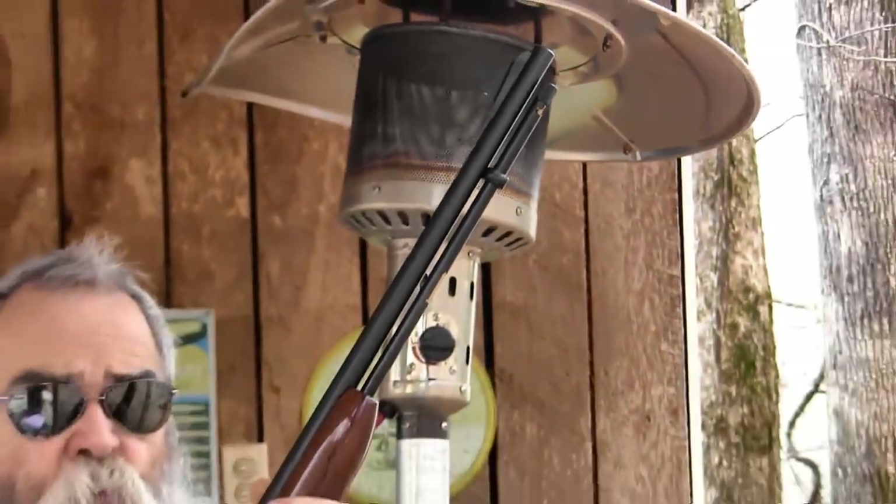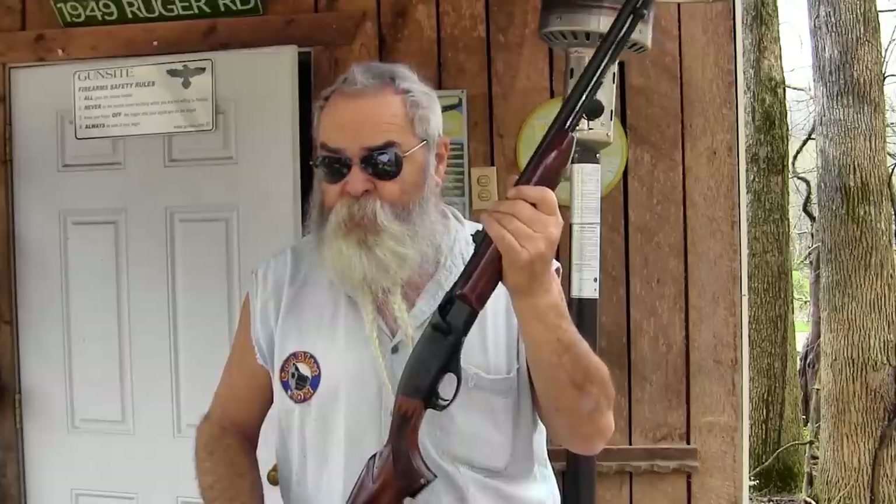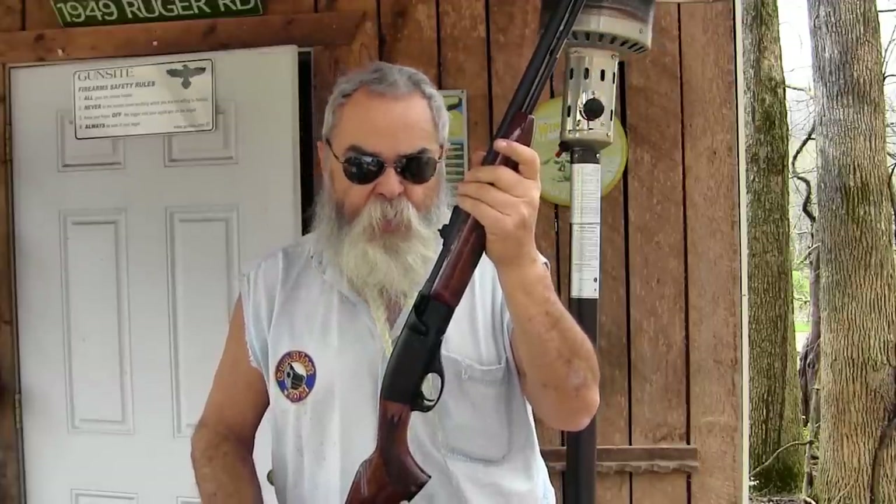It'll hold 22 of the CCI .22 short cartridges. It'll also function with .22 longs — I haven't seen any in years. It's the only semi-automatic on the market, to my knowledge, that will cycle .22 short, long, and long rifle, and it will also cycle the CCI Quiet, which we'll demonstrate in a little bit.